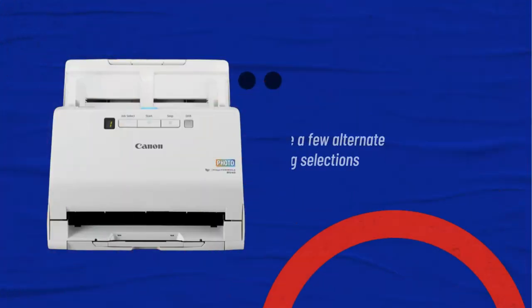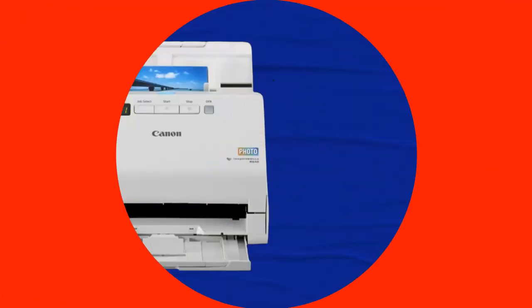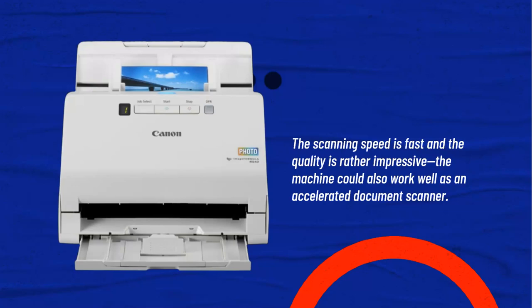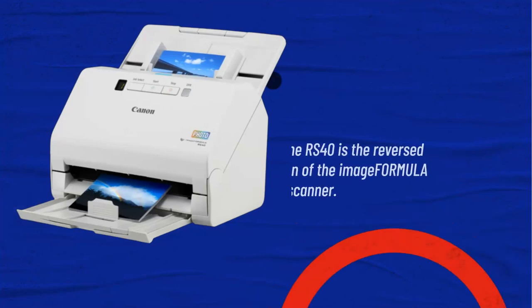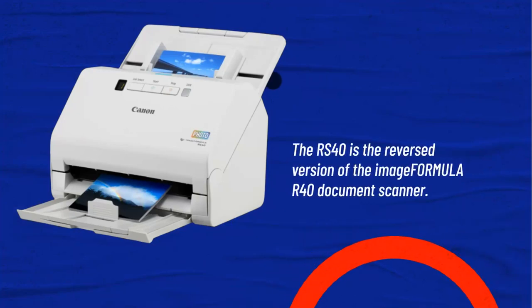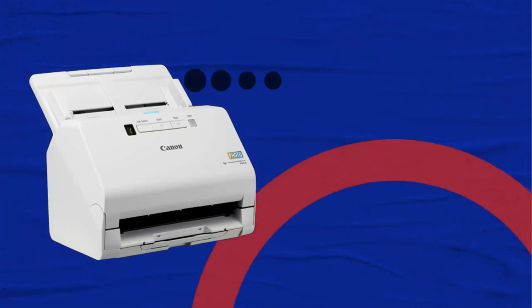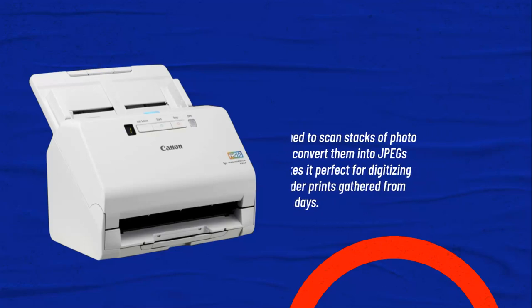There are a few alternate image optimizing selections available to bring on simplicity. The scanning speed is fast and the quality is rather impressive; the machine could also work well as an accelerated document scanner. The RS40 is the reversed version of the Image Formula R40 document scanner, designed to scan stacks of photo prints and convert them into JPEGs, making it perfect for digitizing loads of older prints gathered from 35mm film days.